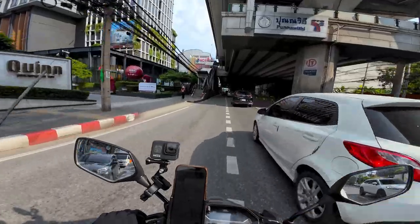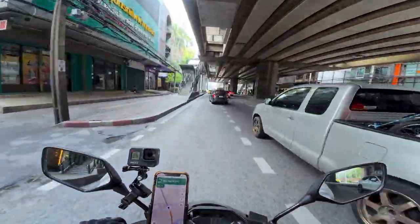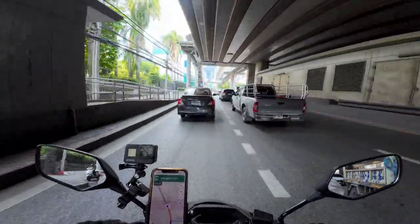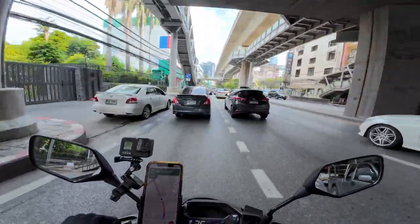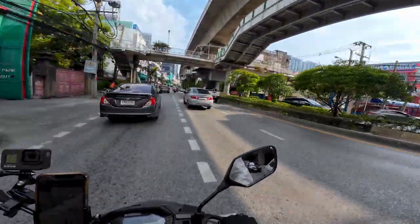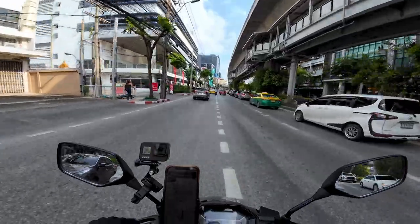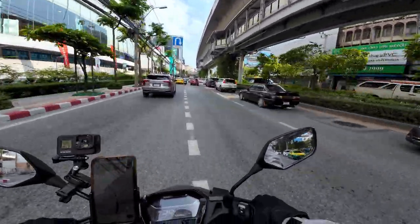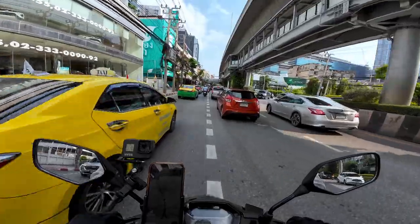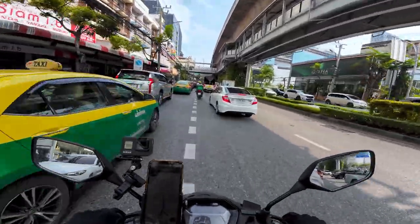I always forget how far Udomsuk is from Thong Lo. I had a classmate who lived in Udomsuk and he'd have to commute every day for school. I still wanted to be in walking distance if I missed the train or just decided I didn't want to ride it, because a lot of times we'd get out of class and it'd be rush hour with so many people — it was like being in Tokyo getting on the trains, but with less manners.